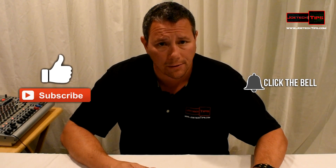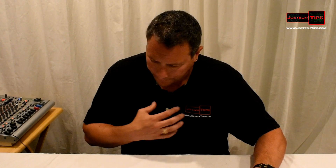So anyway, if you guys like this video, give me a thumbs up. And if you're not a subscriber, please subscribe. We'll see you next time. Sorry guys, I feel a little hoarse — I'm not feeling too good. Take care.